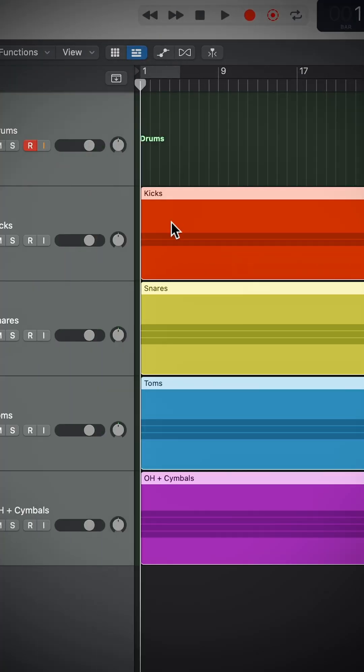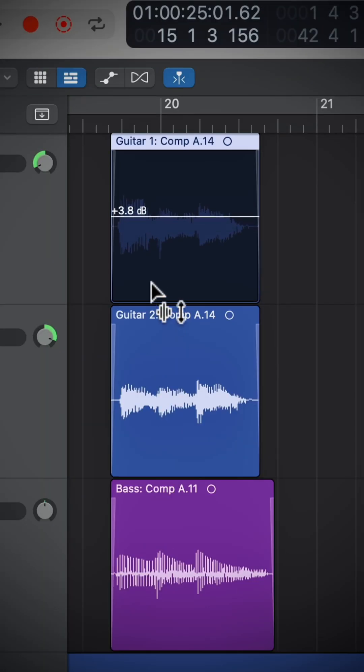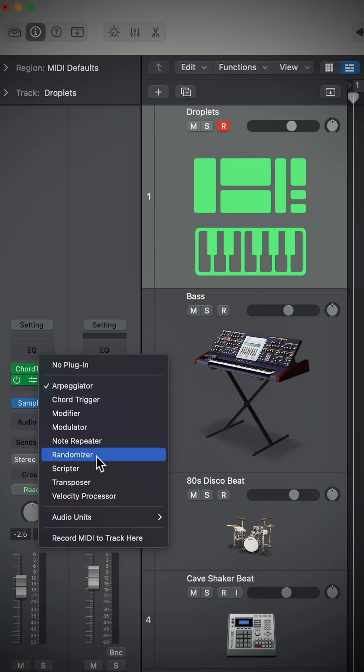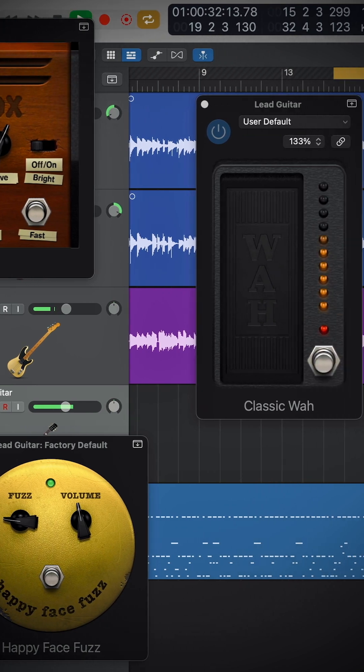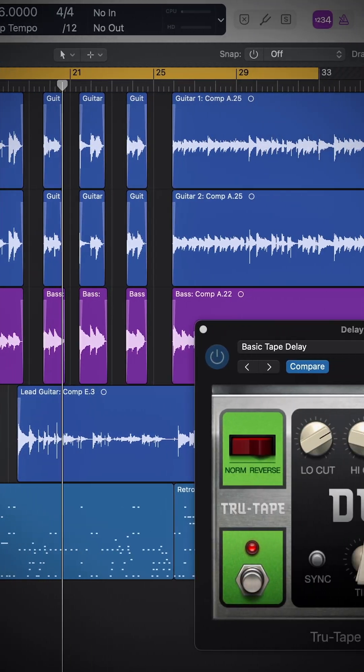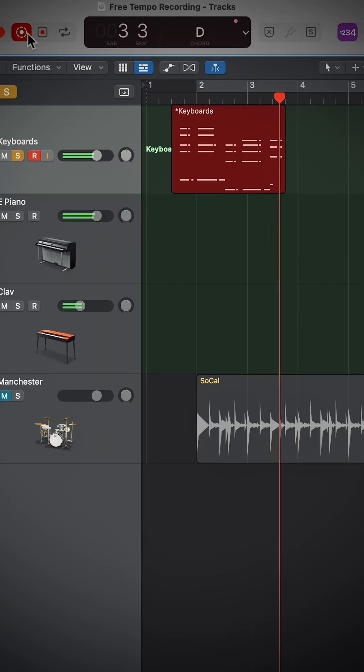Including nested track stacks, so you can now put summing stacks inside of other summing stacks, a new dedicated gain tool that allows you to adjust the region gain. We now have the ability to record MIDI effects plugins to tracks. All of the pedalboard stomp boxes are now available as individual plugins.